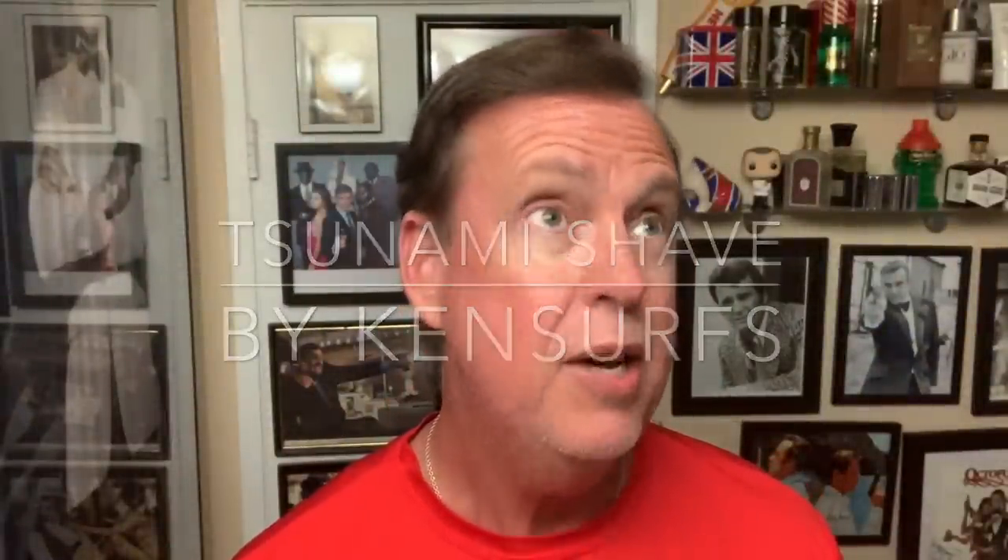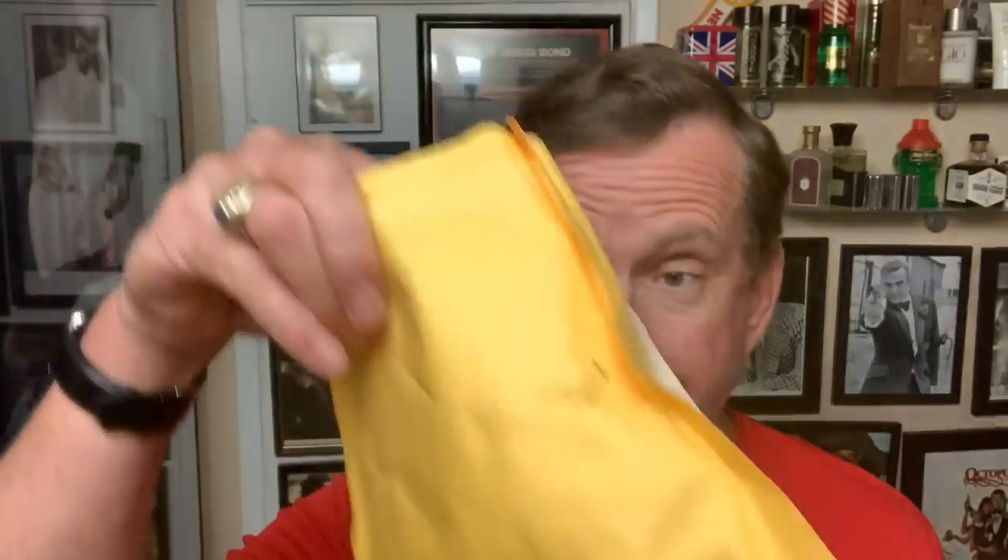Hey everybody, Ken here and we are back in the shave den with another shave video. We're going to be using a couple of new products today — finally catching up — and I'm going to give you a kind of a sneak preview of a couple of upcoming videos too. In today's shave, I got a package over the last few weeks from my Global Shave Club.